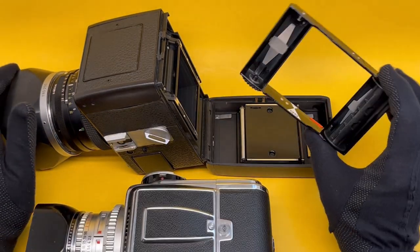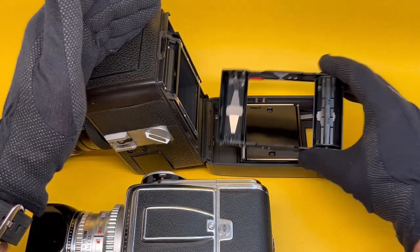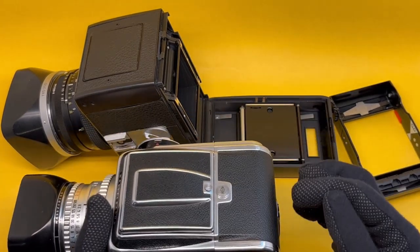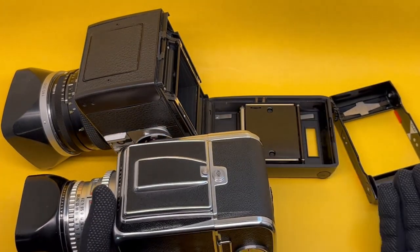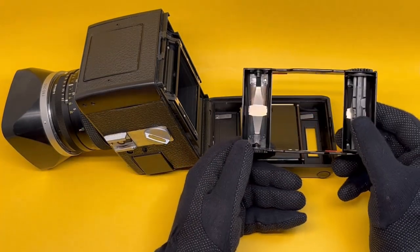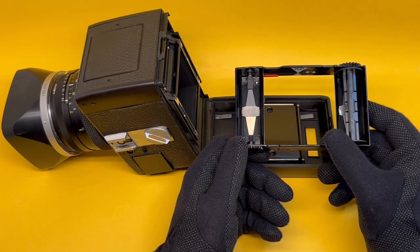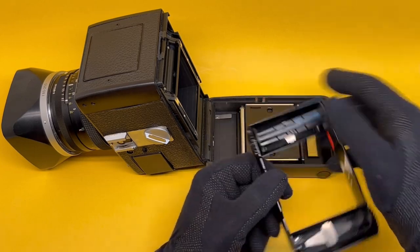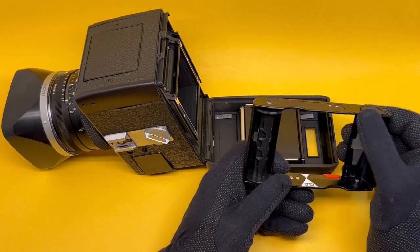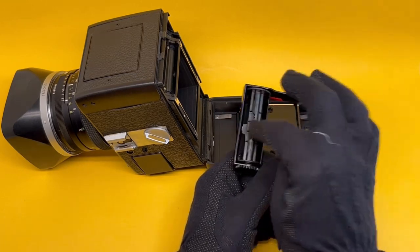One disadvantage is that you cannot change the film mid-roll — if you take it out, it's exposed. Whereas with the Hasselblad, the film is protected by the dark slide and you can keep changing from color to black and white. Also, these particular cartridges are interchangeable and reversible — the two sides are the same; there's no difference. Either side engages with the mechanism, so it makes no difference which way you insert it.